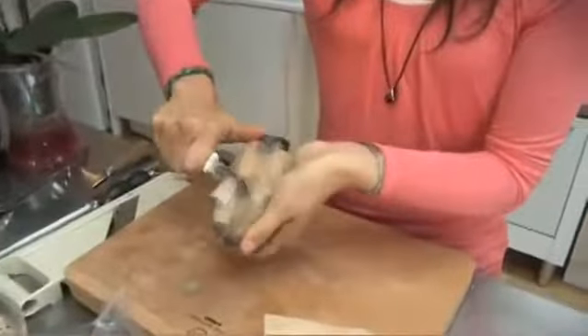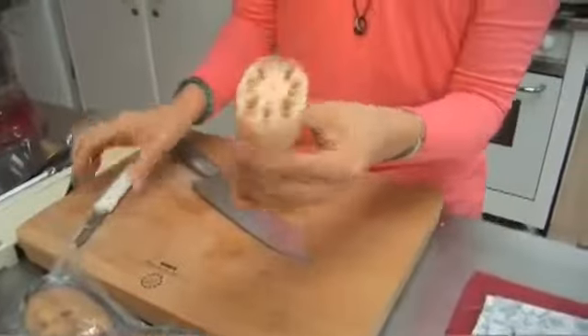To prepare it, you just need to peel it like this — just like peeling a potato. This is what it looks like.